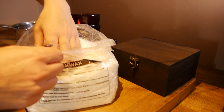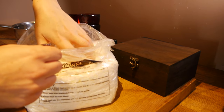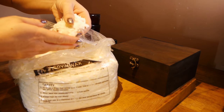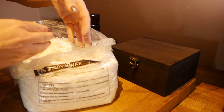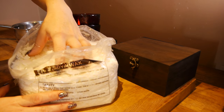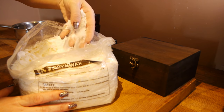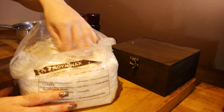Soy wax is definitely better for your health than synthetic wax. You can also use beeswax as well. So they come in these flakes here — it looks a lot like white chocolate.